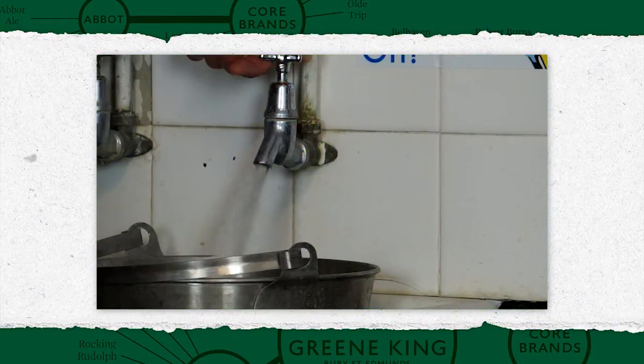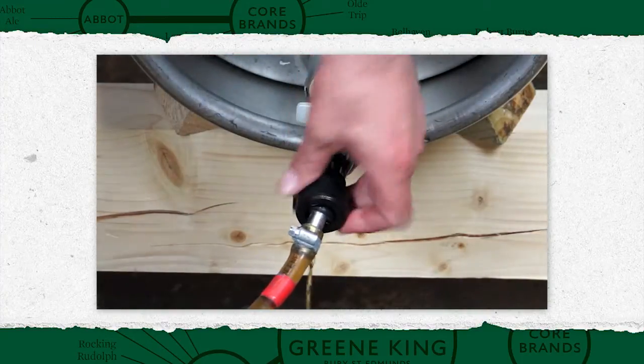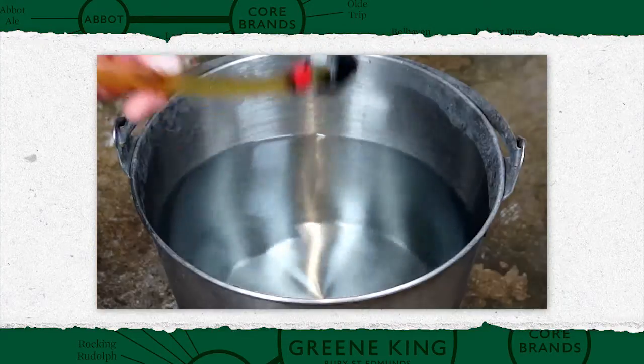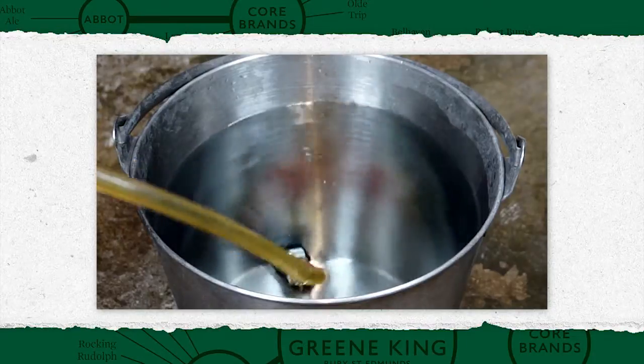In the cellar, fill a stainless steel bucket with fresh, clean water. Disconnect the line from the cask, removing the washer or hop filter for separate cleaning, and drop into the bucket.